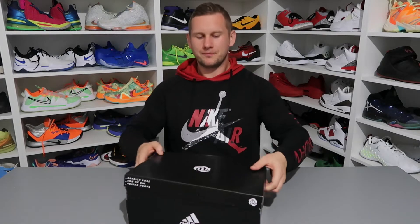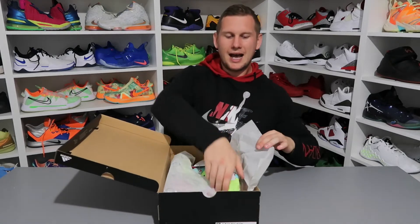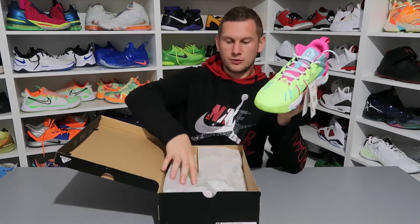So my friends, what do we have here? We have the shoes that Derrick Rose wore at the last Media Day, which was last week. These are the latest Adidas shoes with D Rose — the D Rose Son of Chi — and they retail for 399 złoty.